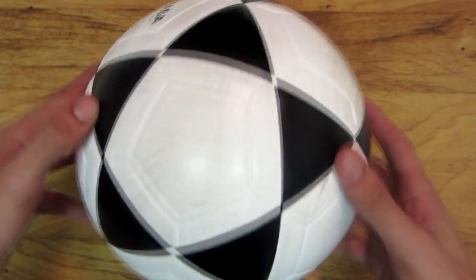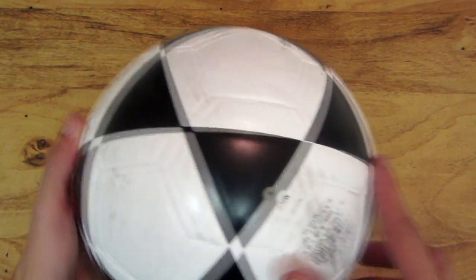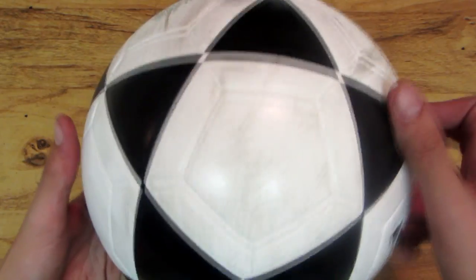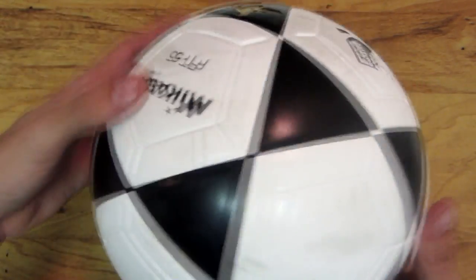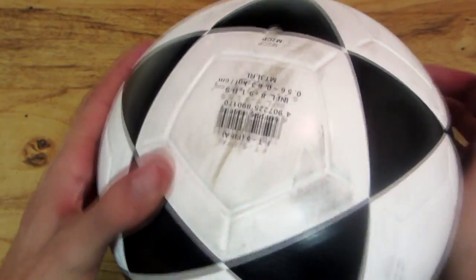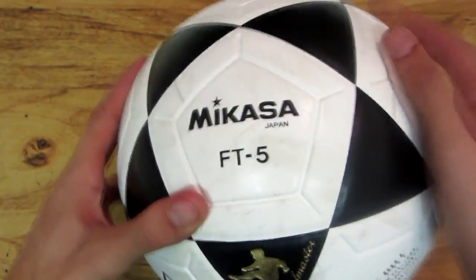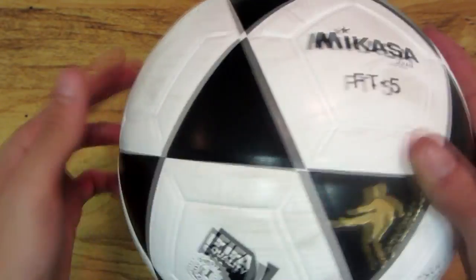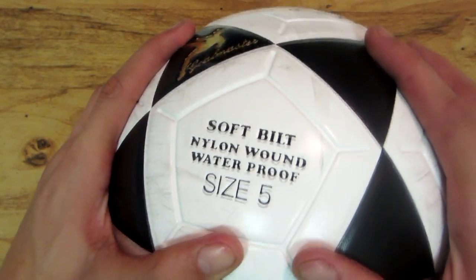I've been using these balls for about two weeks now. I've been using them on street and on all types of material. I've been shooting them up against walls, shooting them up against fences, and the balls have no rips. The only thing you see is they're changing color from all of the kind of abuse I've been giving them. But these soccer balls are amazing.